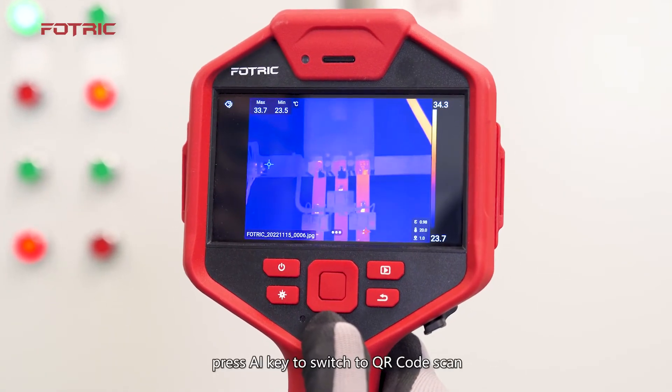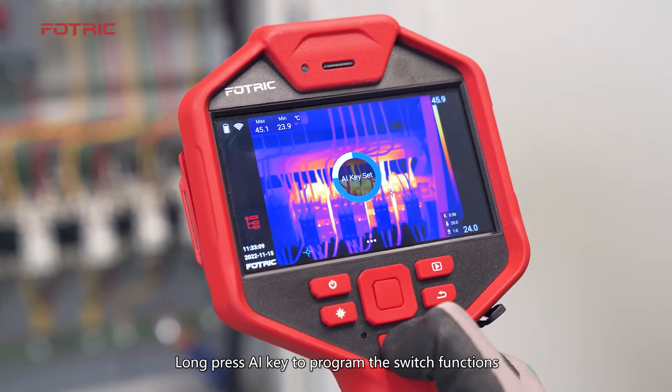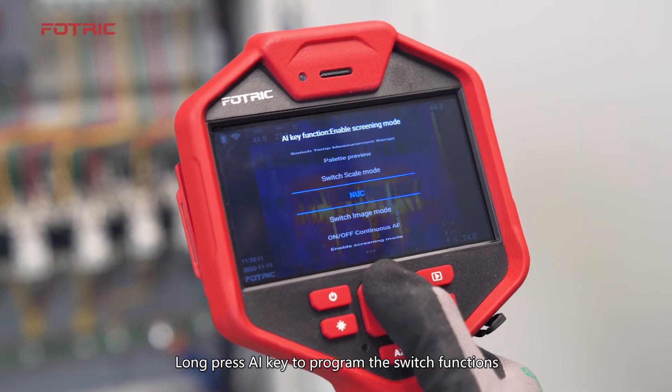In freeze image mode, press the AI key to switch to QR code scan. Long press the AI key to program the switch functions.